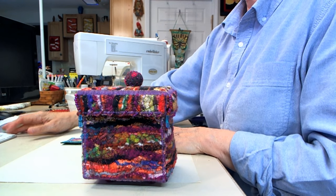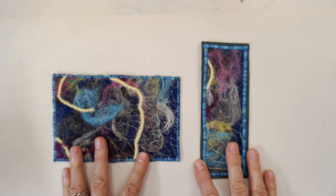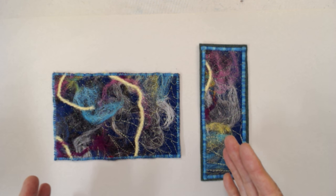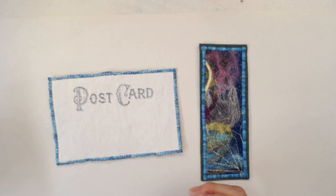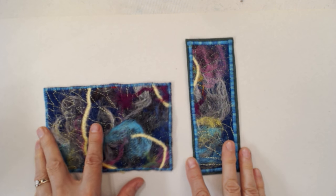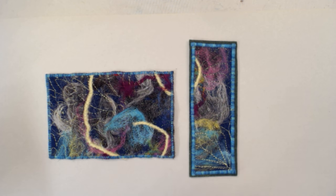One more thing to show you — you can do things like this. You can make little pieces of fiber art, or in this case I made a big piece of fiber art and then cut it apart, and I ended up with postcards and bookmarks. I love bookmarks — they make a great gift, a great stocking stuffer, easy to mail to people. They're super great fun gifts, and who doesn't like a piece of your art?